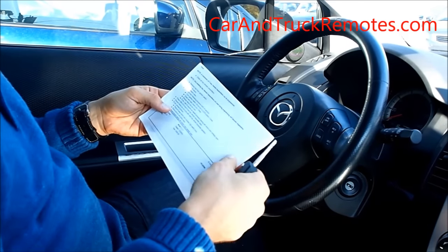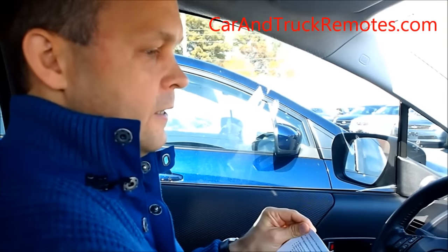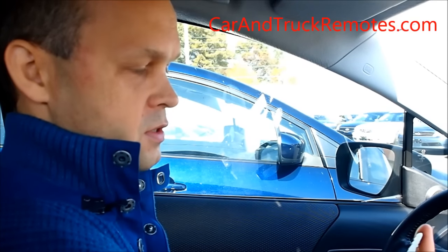So it's again very easy. If you have any questions, please contact us. Visit our website at carandtruckremotes.com. You can send us an email or call us if you have any questions. Those remotes are available on our website. Thank you so much. Bye-bye.